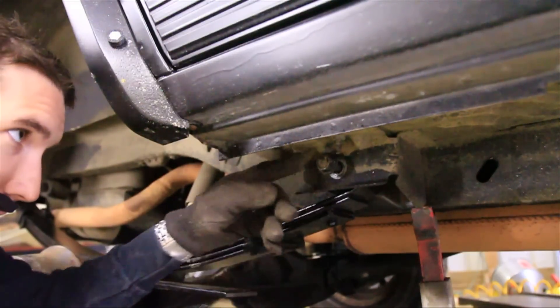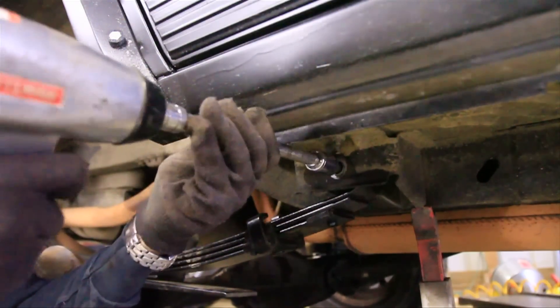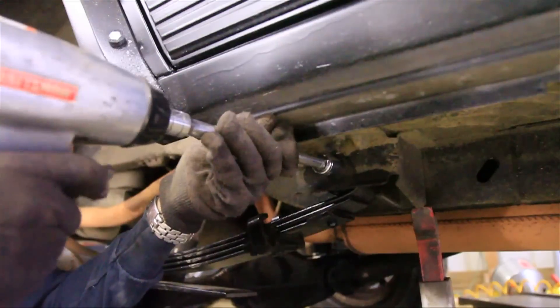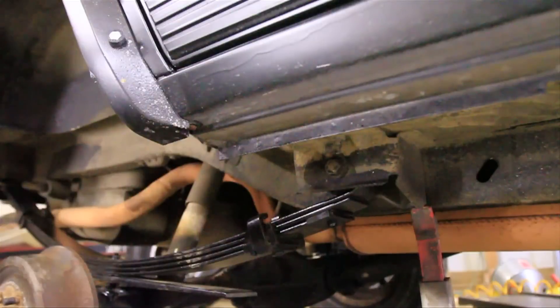Make sure that the front bolt is where it needs to be — don't tighten it down, just make sure it's in the hole. Then we can work on getting the back in place.